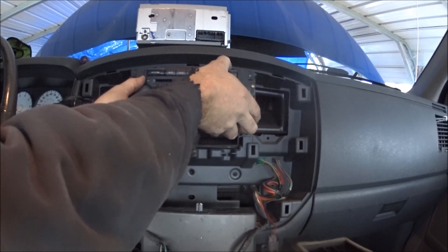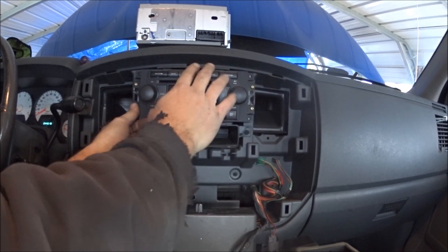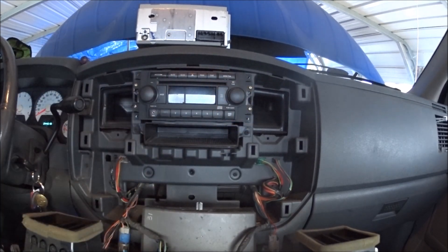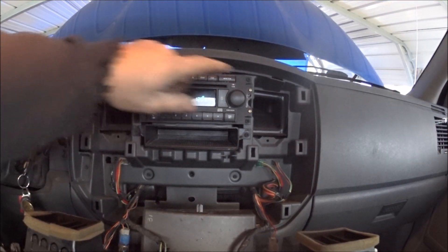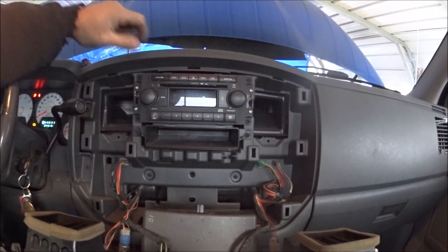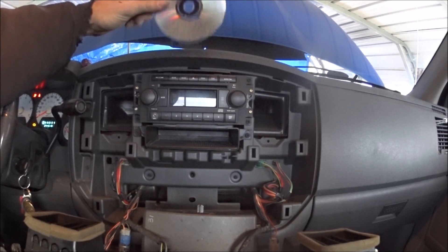Slide it right back up in there — there's like a pin or something in there that actually catches it. I've got the screws back in and I also tried out a CD — it works, and the radio works. Everything functions as it should.